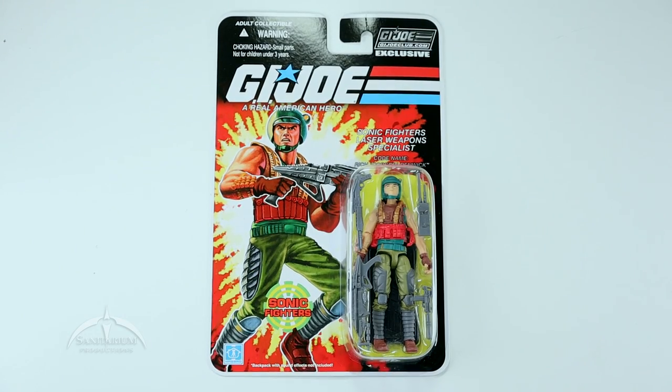Hey, what's up everyone? I'm Colby from Sanitarian Productions. We're back again with another G.I. Joe action figure review. In this episode, we're taking a look at the G.I. Joe Club dot com exclusive. This is part of the Final 12 — the last 12 figures that the club has released. This is Sonic Fighter's Dodger.